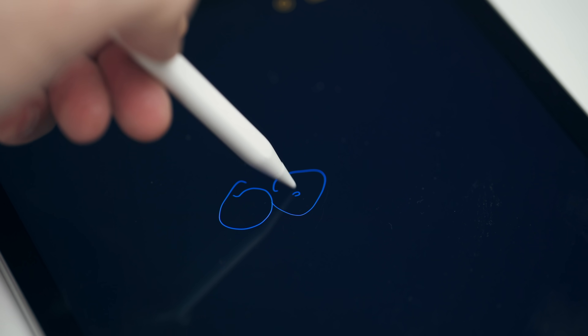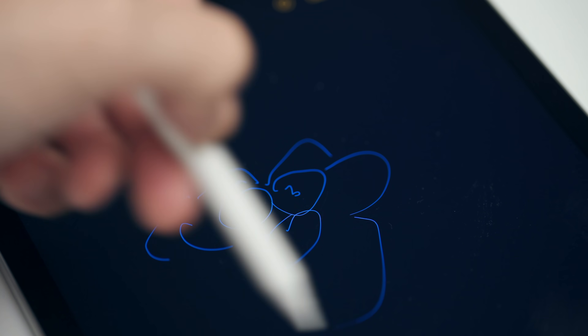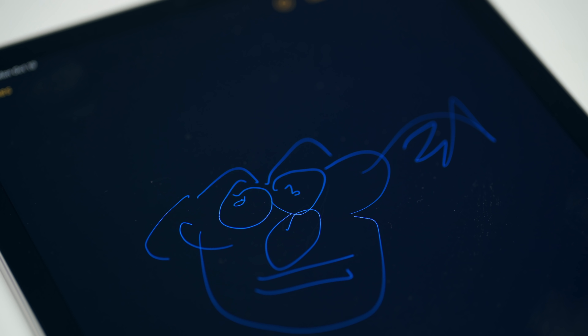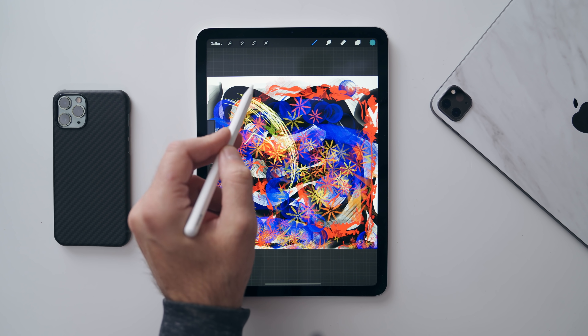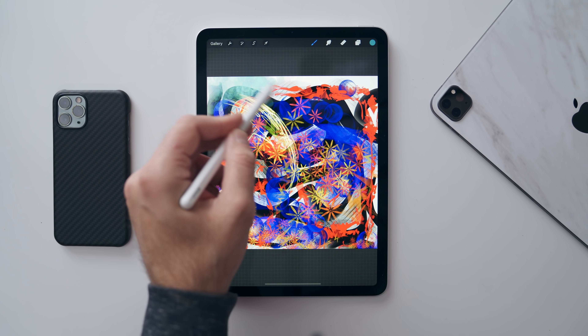For example, if you use the Apple Pencil 2, ProMotion plays a big role in lowering latency when you write on the screen — the lower the latency, the more natural and fluid writing feels. To me the Air felt smooth enough, but I imagine artists who rely on the iPad for their career will want the iPad Pro instead.